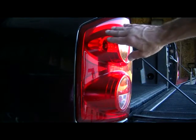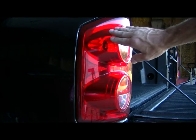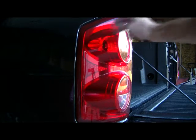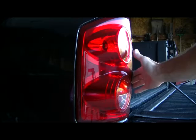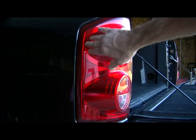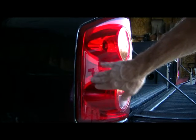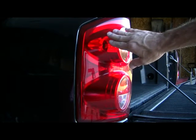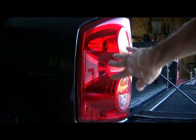A while back I noticed while I was washing the truck that the tail light lens is loose. It's still tight on the back side where two screws are, but on the outer edge it's moving around. I'll show you how to fix that.